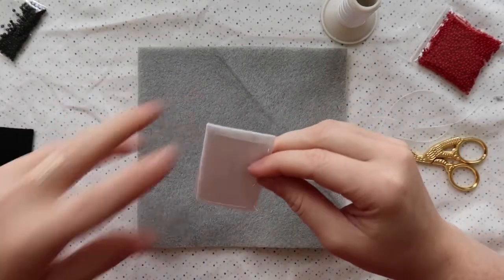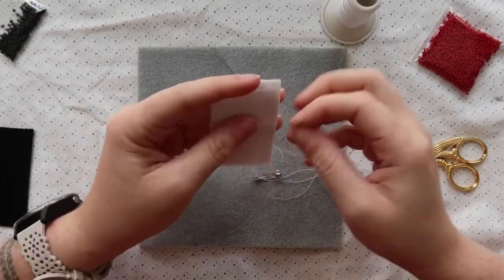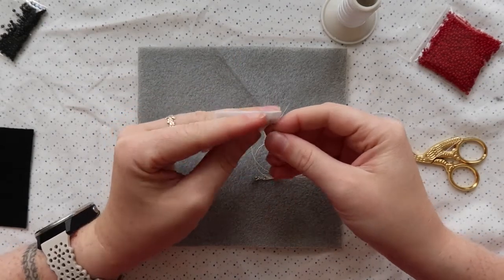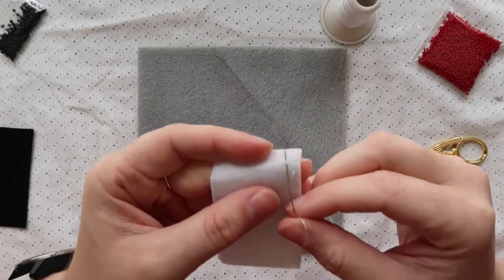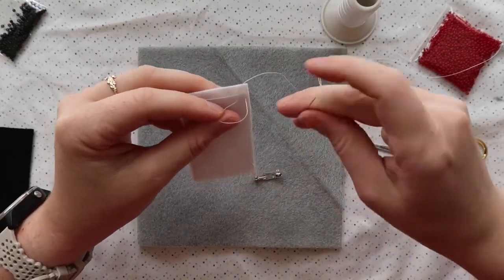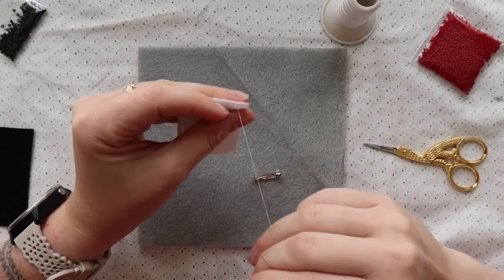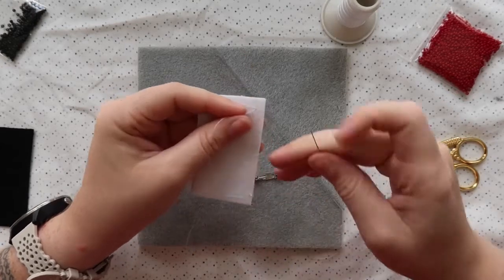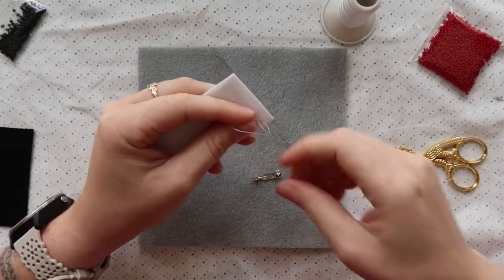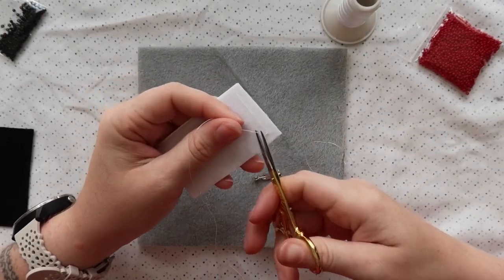I'm going to show you the knot I like to use throughout my beadwork. Pass your needle under the felt and under one of the nearest stitches, picking up just a little bit of the felt without piercing all the way through. Pull through but not all the way, then pass your needle through the little loop twice and pull tight. Repeat this in a slightly different direction. You'll be doing this kind of knot over and over as the project goes, then cut.